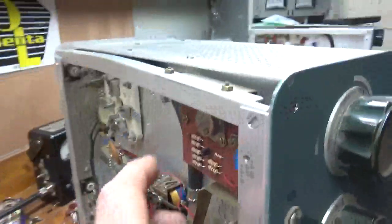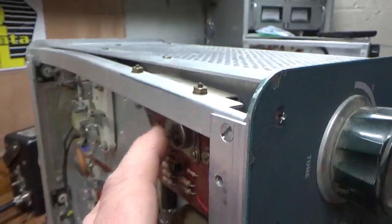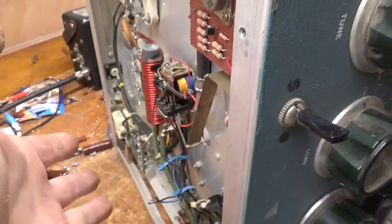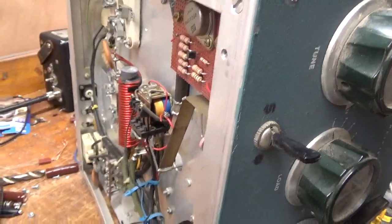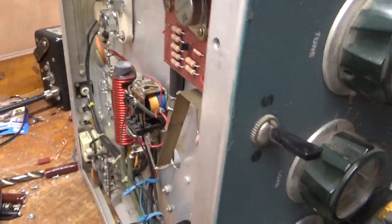It has a standby/operate switch I'll reconnect. It has a makeshift soft key — I'm removing that. You don't ever want anything questionable connected to that winding on the filament transformer; it's only rated for 100 milliamps, the one they rectify. If you put a short on it, you'll take out the filament transformer.